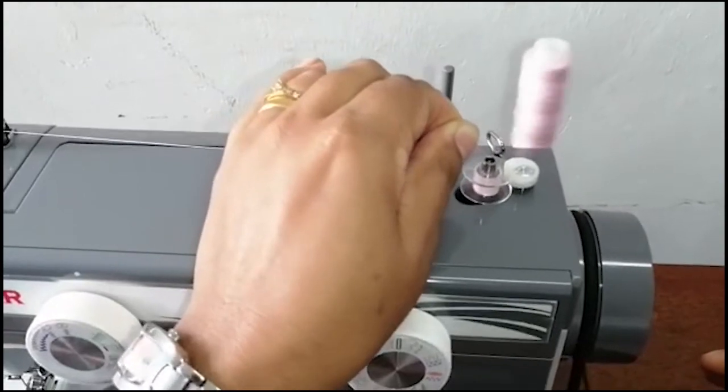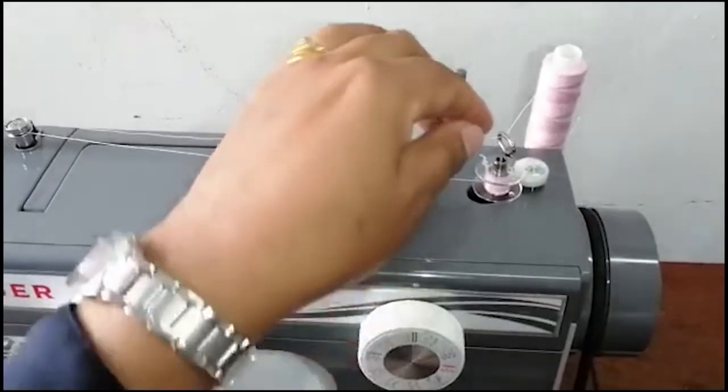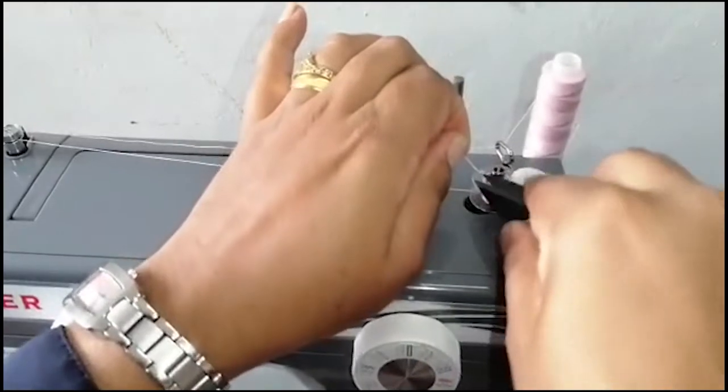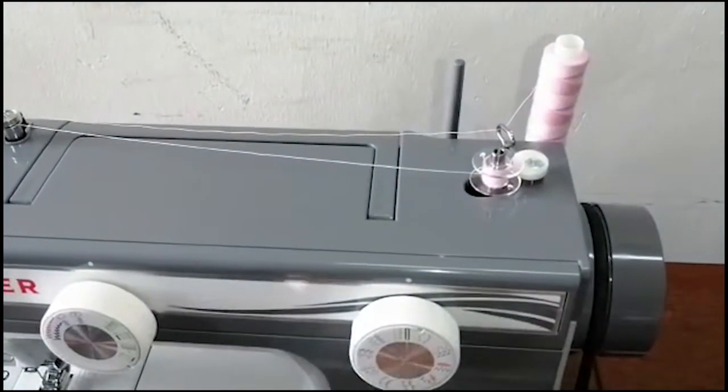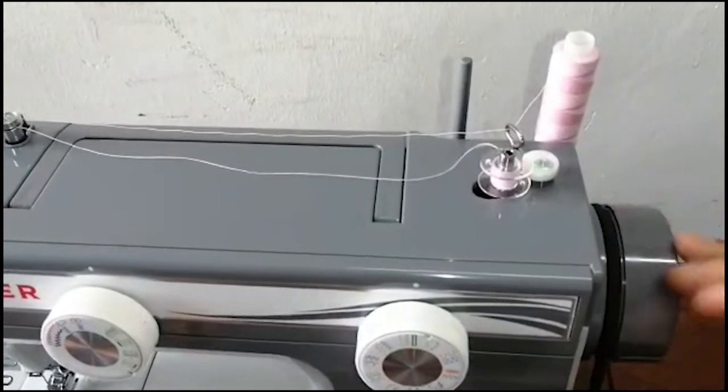After a while, cut the excess thread tail. Then wind the bobbin as much as you need.